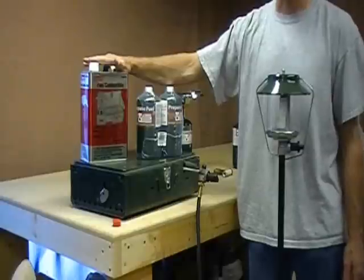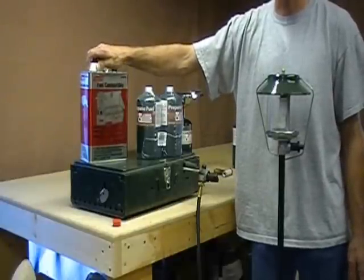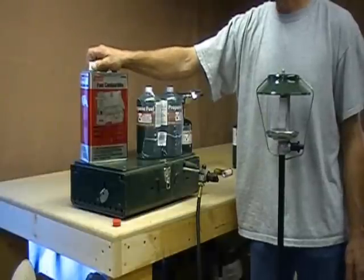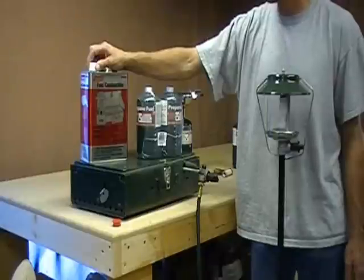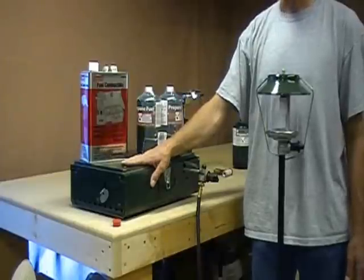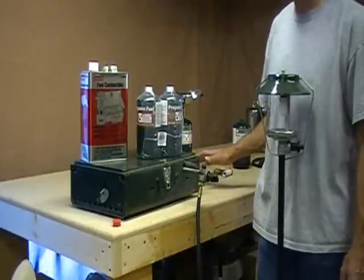If you have any questions, please comment or send us an email and we will answer any questions you have. Please check out our website and our blog for more information on these items and where you can purchase them. We will also put in there where you can get a nice two burner or three burner stove like in the previous video.